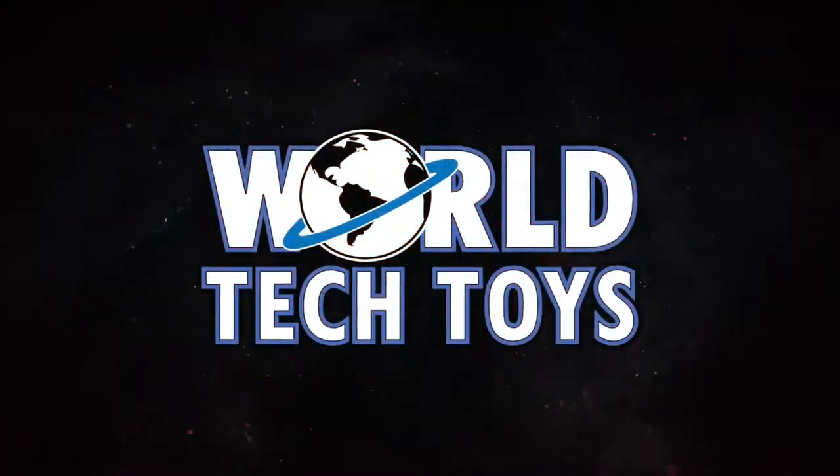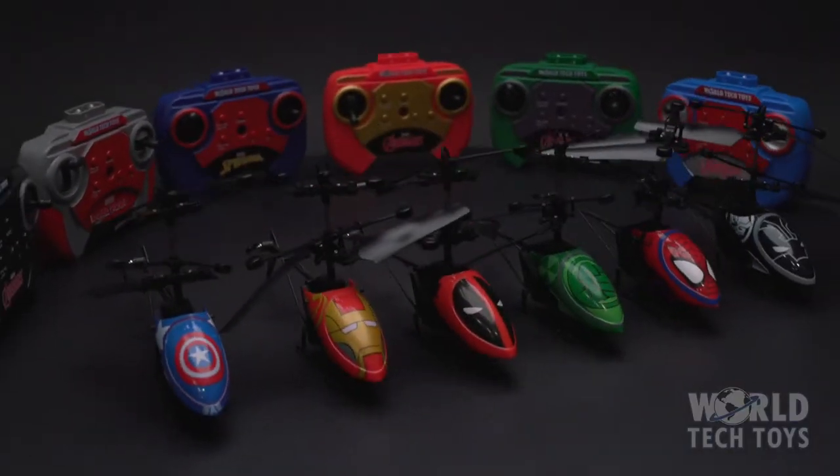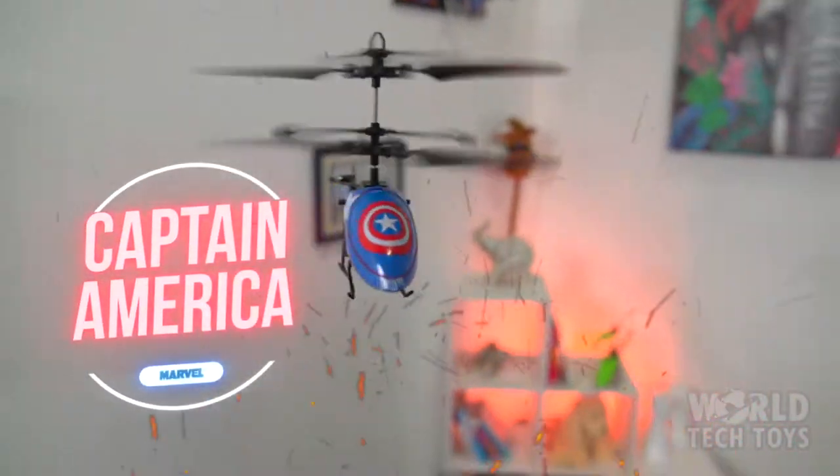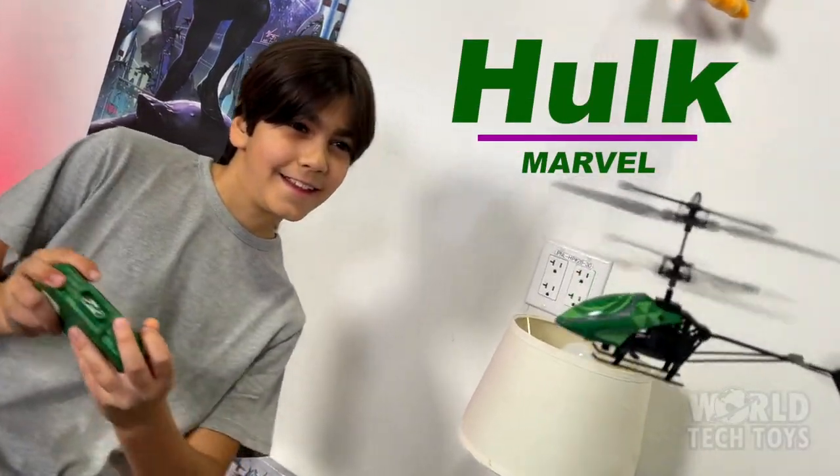World Tech Toys is proud to introduce its amazing lineup of two-channel remote-controlled Marvel-licensed helicopters. Collect all your favorite characters, including Captain America, Spider-Man, Iron Man, Black Panther, and the Mighty Hulk.